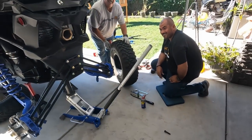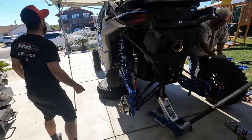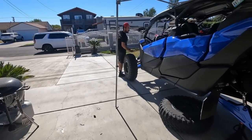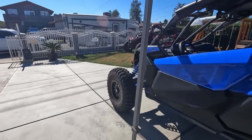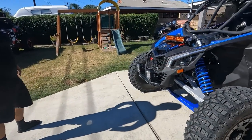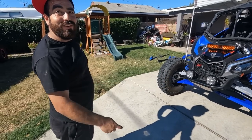Then we spotted an extra bolt and couldn't figure out where it goes — looked like a shock bolt. After some investigation, we're not sure where it came from, but we sorted it out.